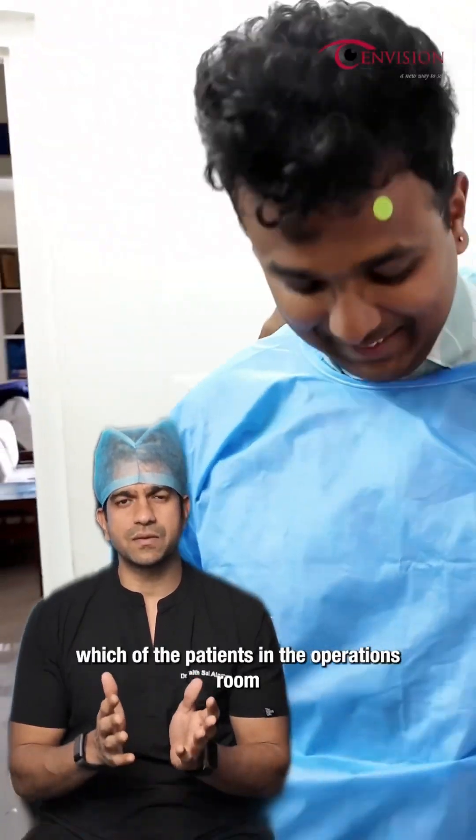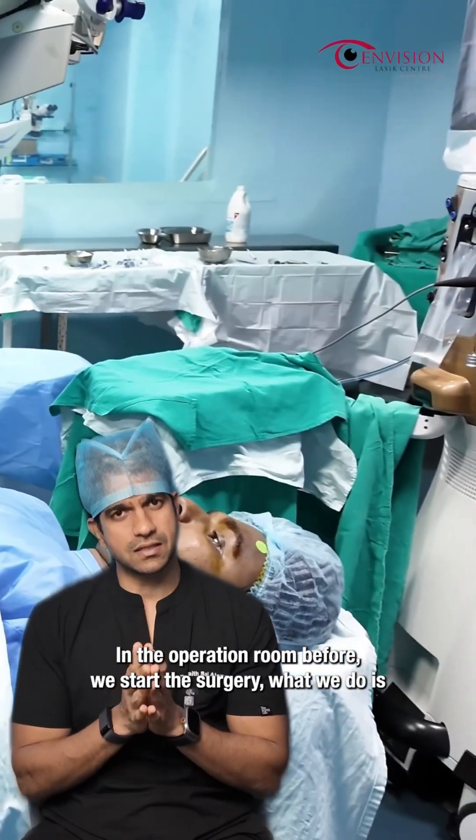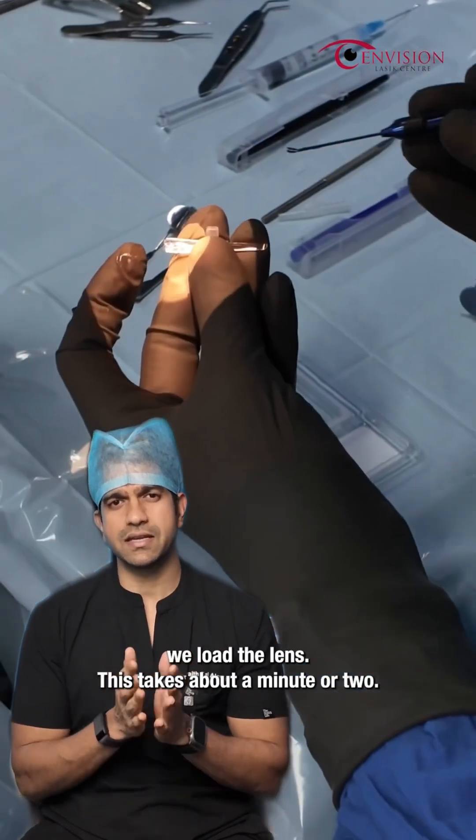Once the dilation is completed, we bring the patient to the operation room. In the operation room, before we start the surgery, what we do is we load the lens. This takes about a minute or two.